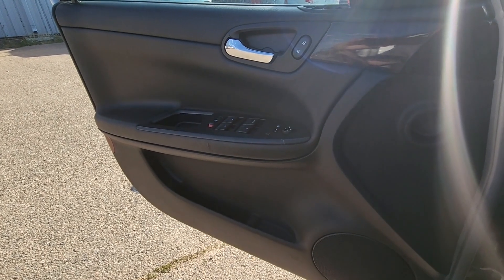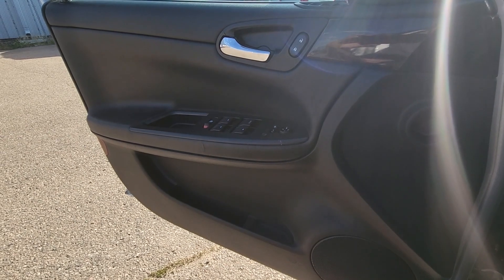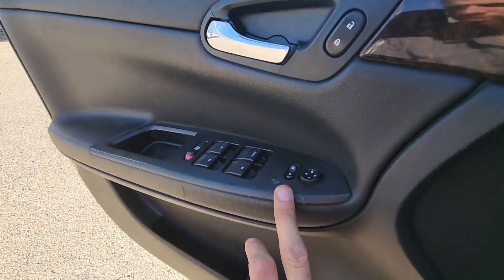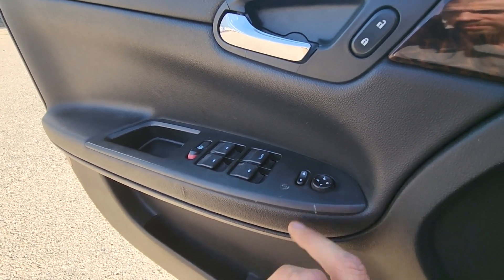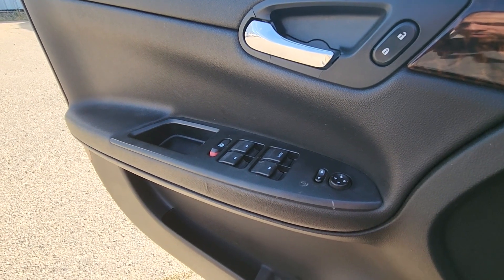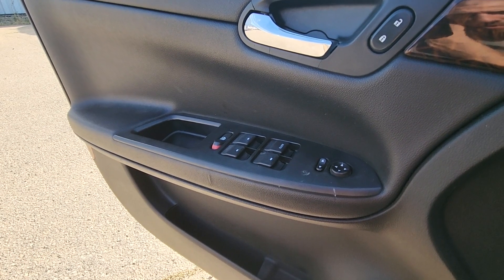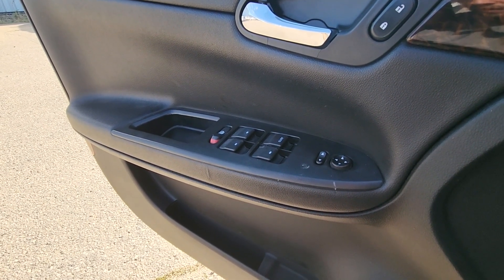Welcome to my YouTube automotive channel. In today's video I have a 2012 Chevy Impala and I will show you how to remove and replace the power window switches and power mirror switches. This video will apply to Chevy Impalas made from 2006 all the way up to 2013, and Chevy Impala Limited made from 2014 to 2016.